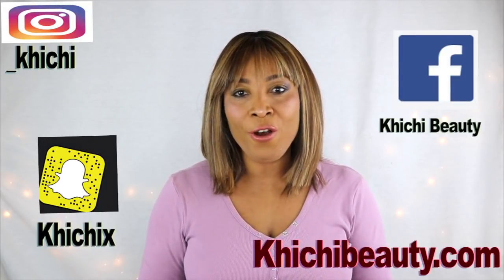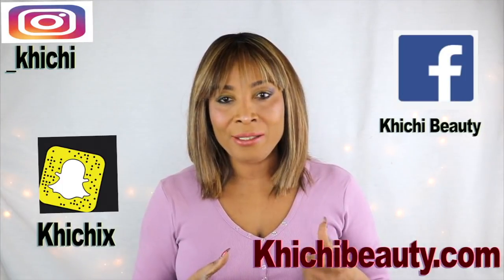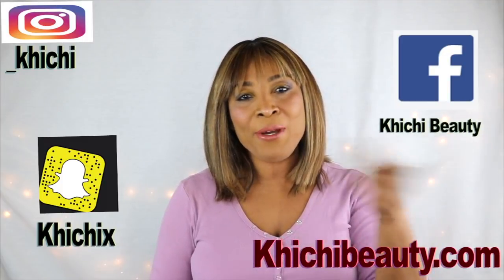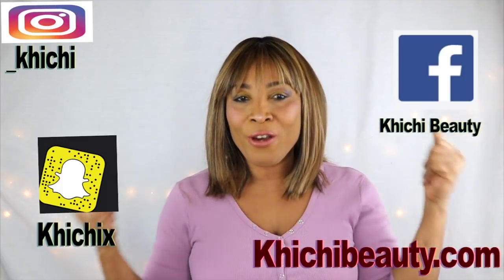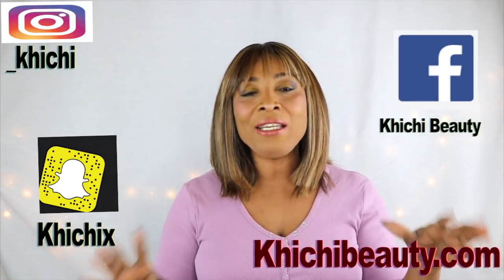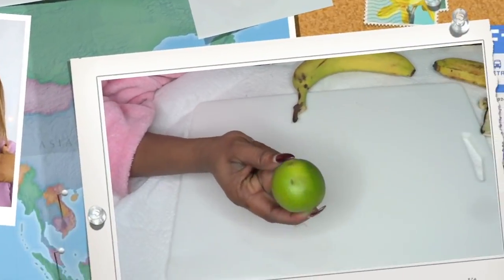Hi guys, welcome to my channel and welcome to today's video. Today I have a quick and easy solution for getting rid of wrinkles and fine lines using just a few ingredients you could readily find in your kitchen. If you're looking to get rid of wrinkles, fine lines, forehead wrinkles, or neck wrinkles, this video is for you.